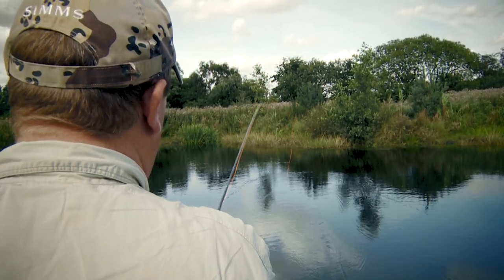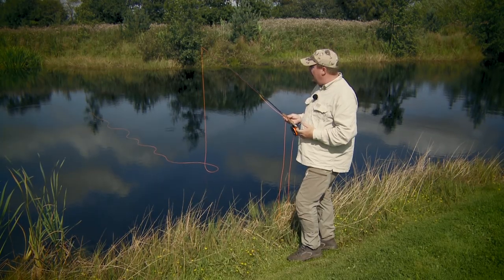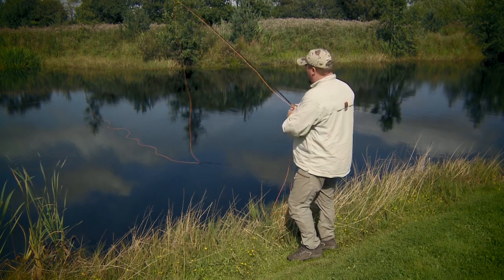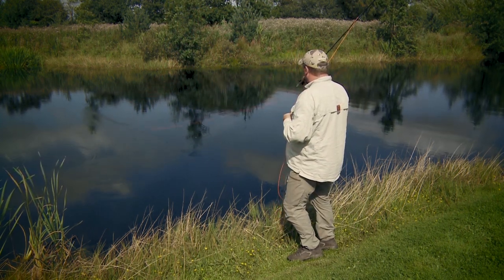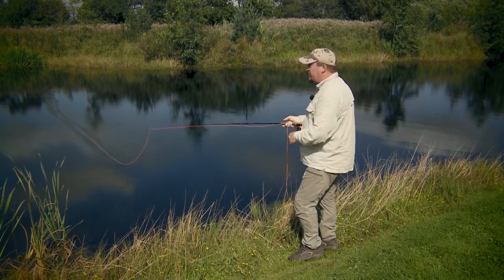Another good reason is it's a great cast for picking up lines even when you're overhead casting, and especially when using sinking lines. You can simply roll the line into the air and go straight into an overhead cast.